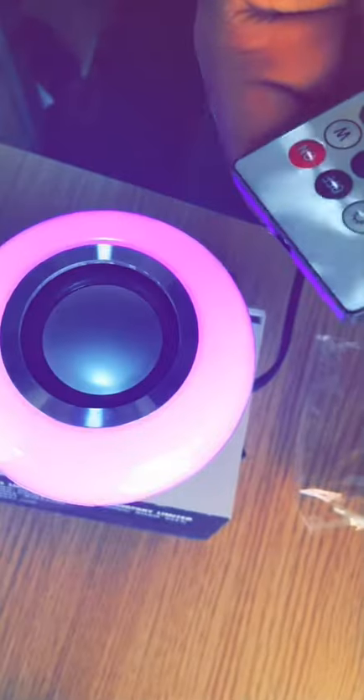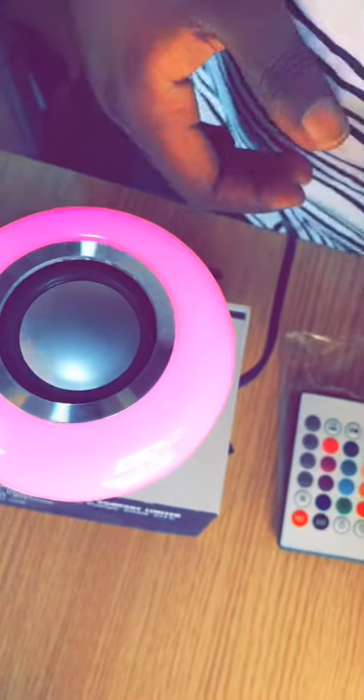First, you can see it's actually changing the lights — you can change the color of the lights to any color you want inside your room. So now I'm going to connect it to a phone so you can hear it play.